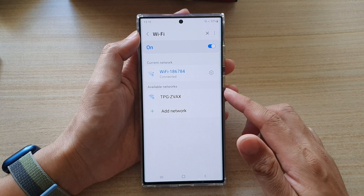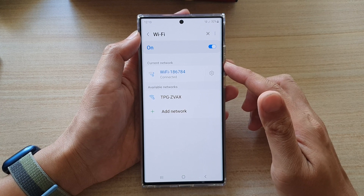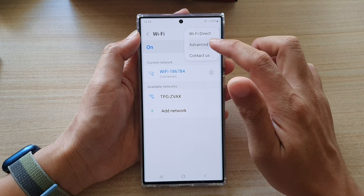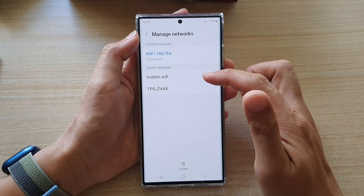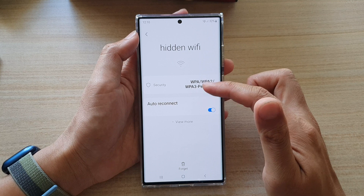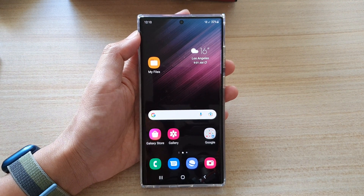That's how you can manually add a hidden Wi-Fi network on your Samsung Galaxy S22 series. If you tap the option button and go to Advanced, then tap Manage Networks, you can see the network is marked as hidden and saved. From there you can connect, modify, or forget the network. Thank you for watching — please subscribe for more videos.